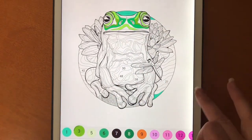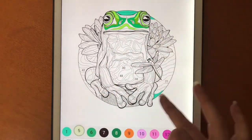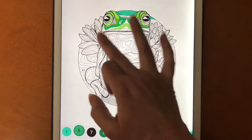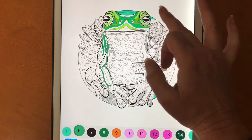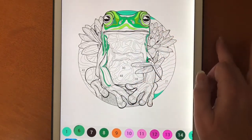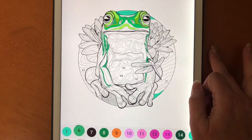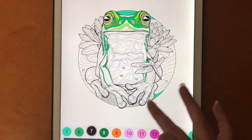Until they ask you to find areas that are so itty-bitty that they're first of all hard to find, and second of all, I couldn't figure out if it was necessary for the image or not. Because some of the lines and some of the little spaces are right next to one another and they're exactly the same color.